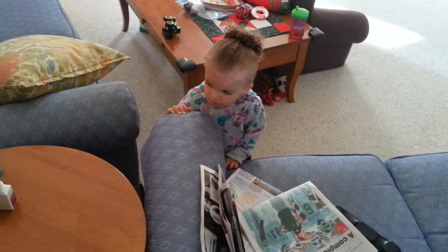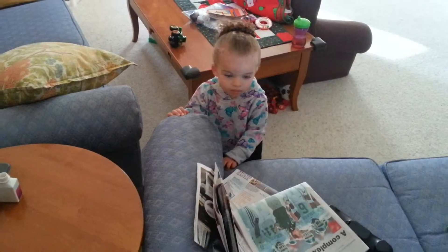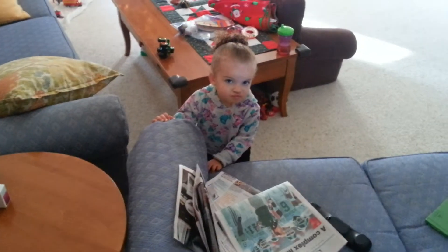Leave your mom's glasses alone too. Come here for a second. Help me load up my backpack for work tonight.